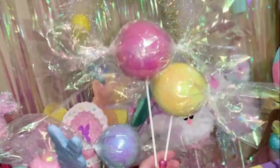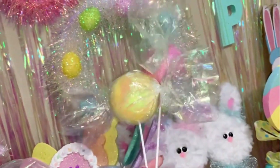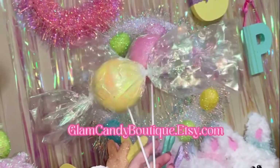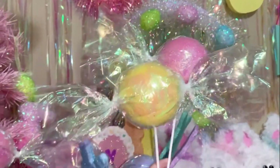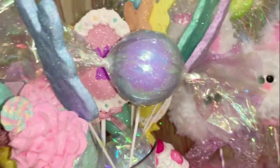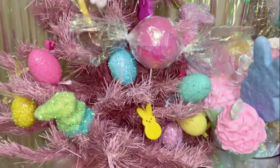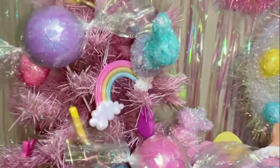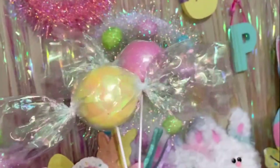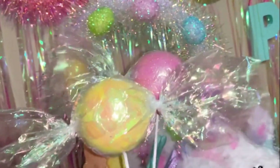I hope you enjoyed watching. If you don't want to make these on your own, or you're not crafty, these are available in my shop, Glam Candy Boutique on Etsy. As you can see, they make such a cute little addition to a bouquet. They look wonderful in a Christmas tree or Easter tree, as the case may be. I hope you enjoyed watching and I hope you subscribe — it means the world to me as a small creator. Thank you so much.